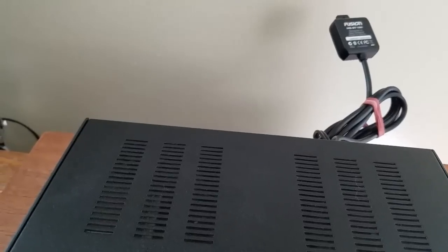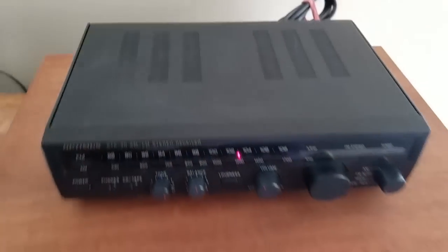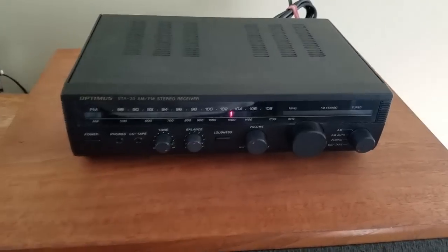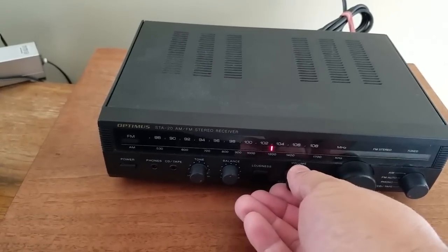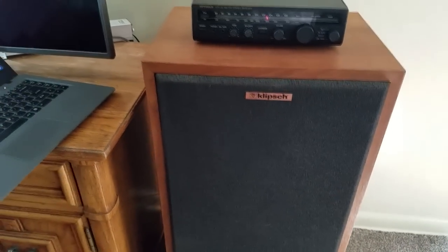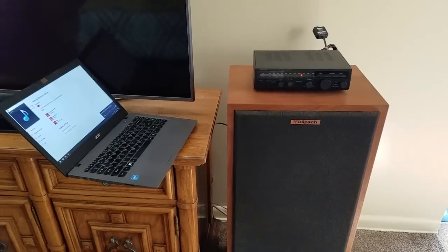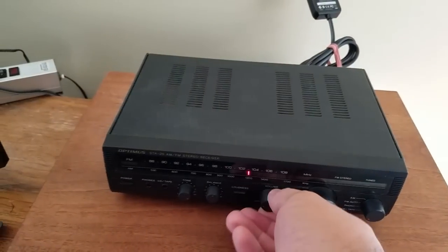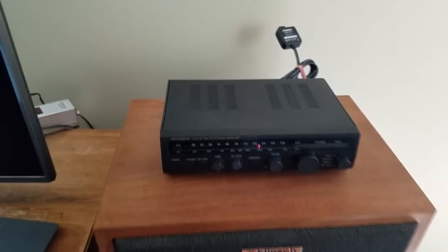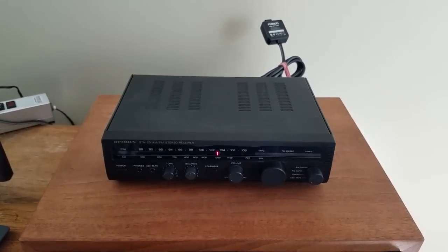I recorded this off of an old Hammond organ vinyl LP. There you have it — it's as easy as that. That is how you add Bluetooth to your stereo receiver.